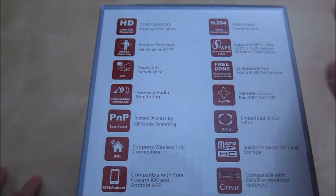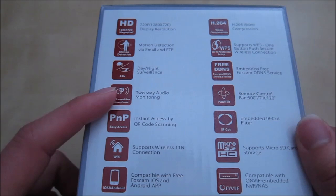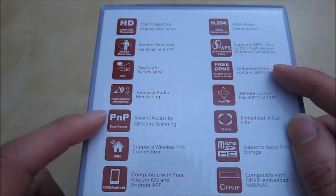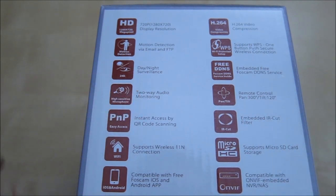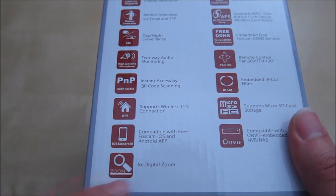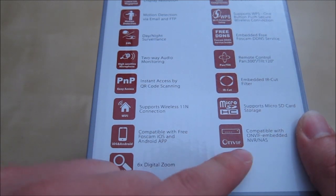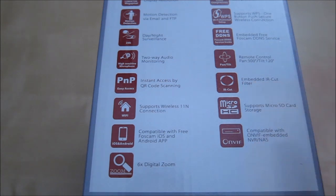Some of the features mentioned here: 720p camera, H.264 compression, motion detection, WPS supported, embedded Foxcam 3DDNS, two-way audio monitor, pan of 300 degrees and tilt of 120 degrees, QR access code, wireless end support, iOS and Android, 6X digital zoom, compatible with OnVif and other NAS devices, and an embedded IR cutoff filter.